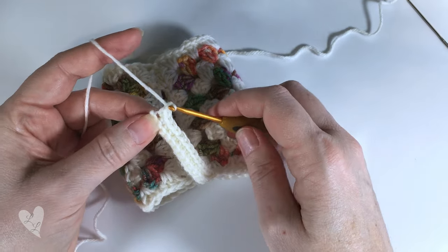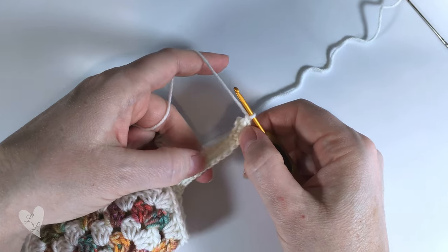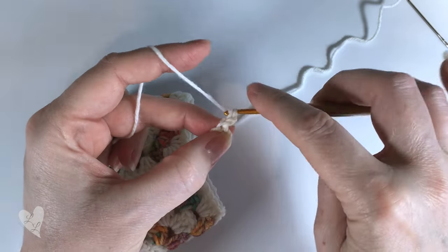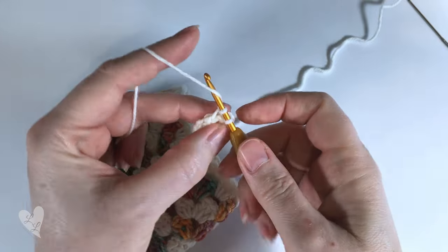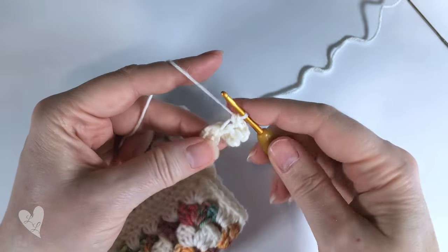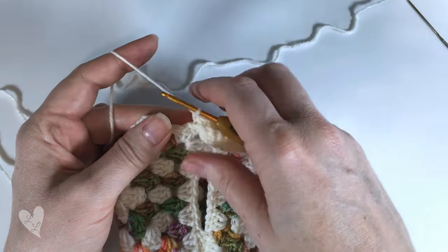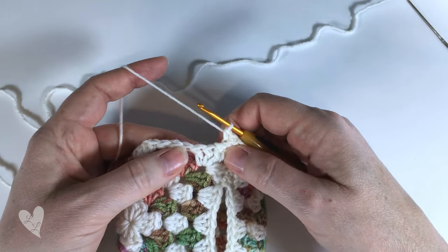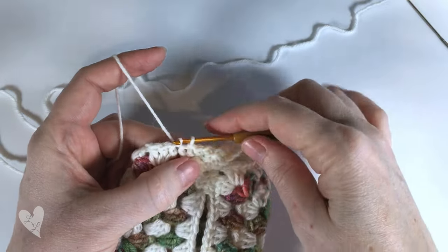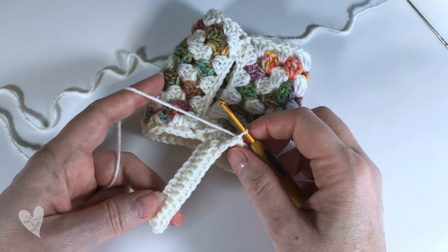Here we are at the end of the row - ready for the third row of our ribbing. Chain one and turn our work, and continue in the same way putting a single crochet into every stitch along, working into the back loops only. Once we've worked our single crochet stitches into the back loop all the way along, we put two slip stitches into the base of our granny squares - slip stitch into there and slip stitch into the next stitch - then turn our work and we're ready to work along for the next row.